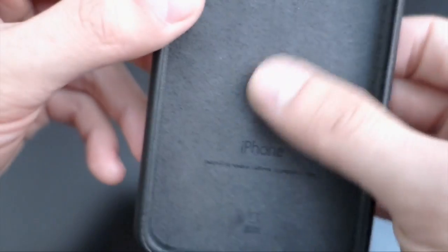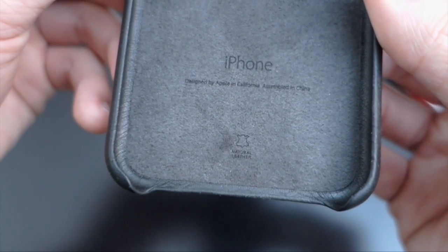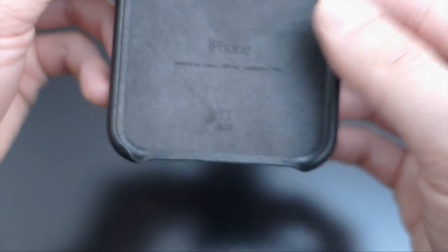Inside is just some kind of soft microfiber, and it says the usual: Designed by Apple in California, assembled in China.